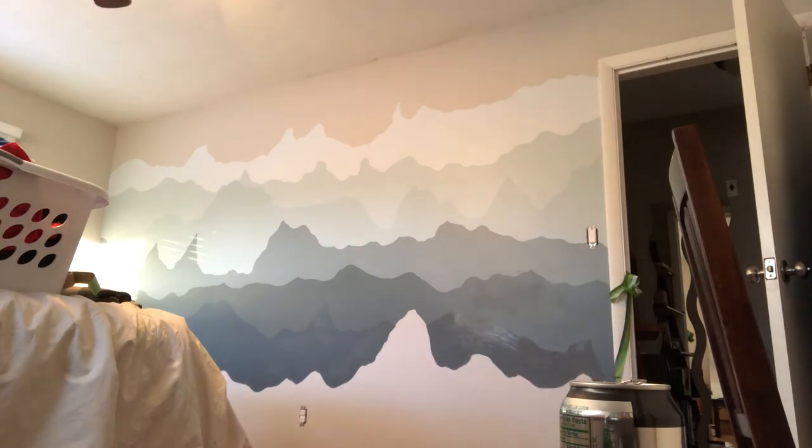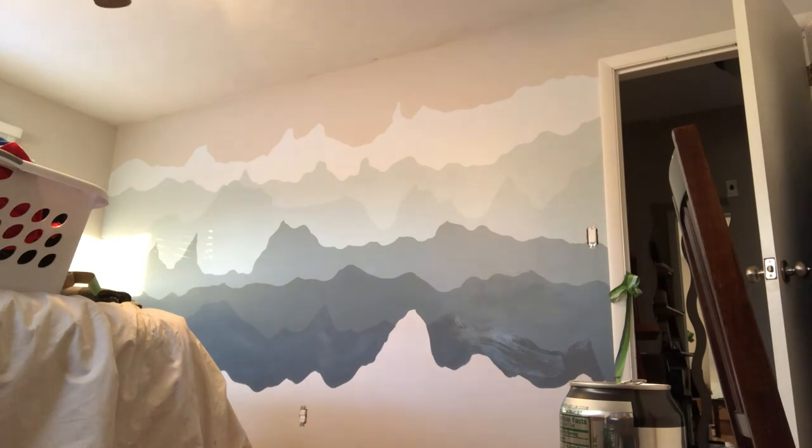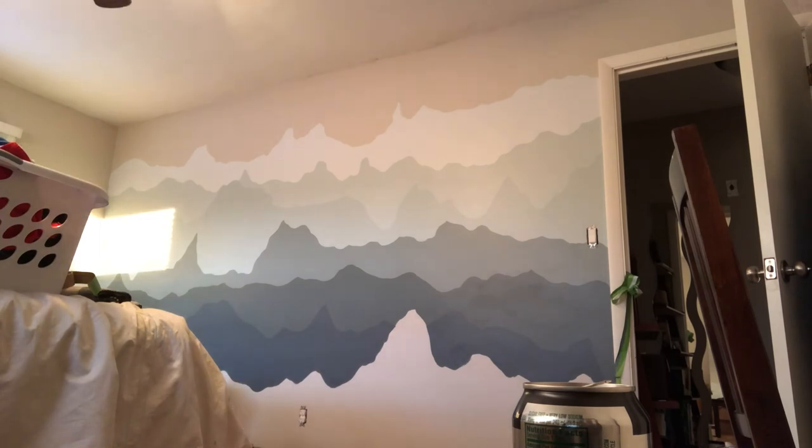Colors three and four — sorry, this is really confusing. Here we are, we live and we learn. You can see that there is a mountain peak going through the two layers that was designed when I was doing the pencil work.